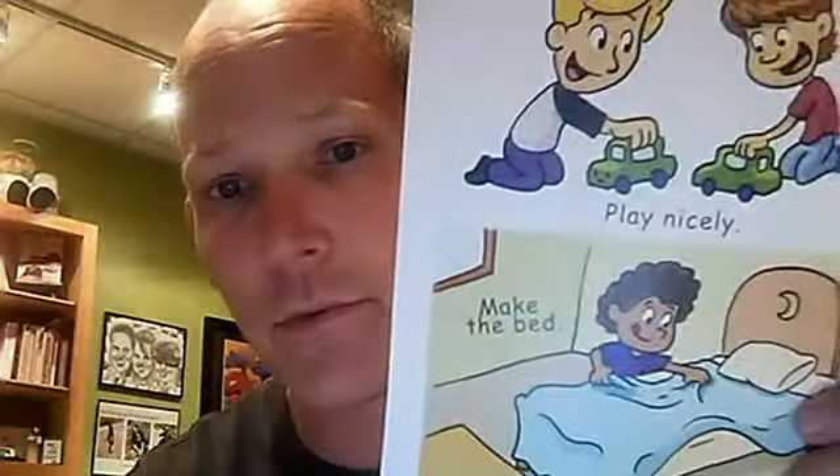The next activity is called the Kindness Toss, where there will be several pictures around and you're gonna throw a beanbag. Whichever picture they land on, they're gonna talk about how they can be kind by doing that activity. It's gonna be a lot of fun.